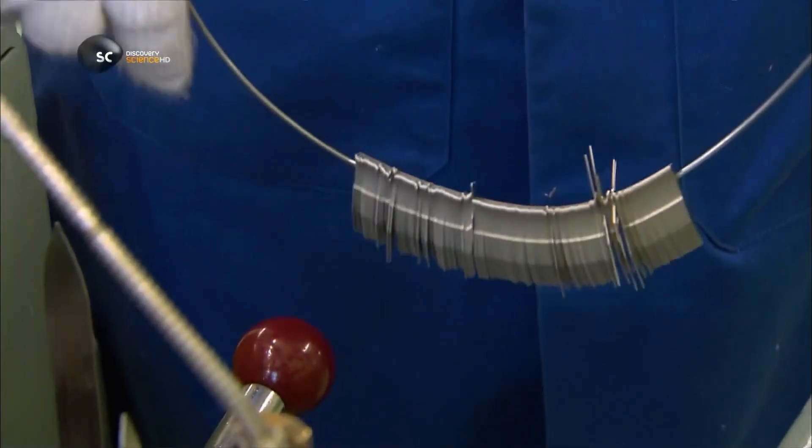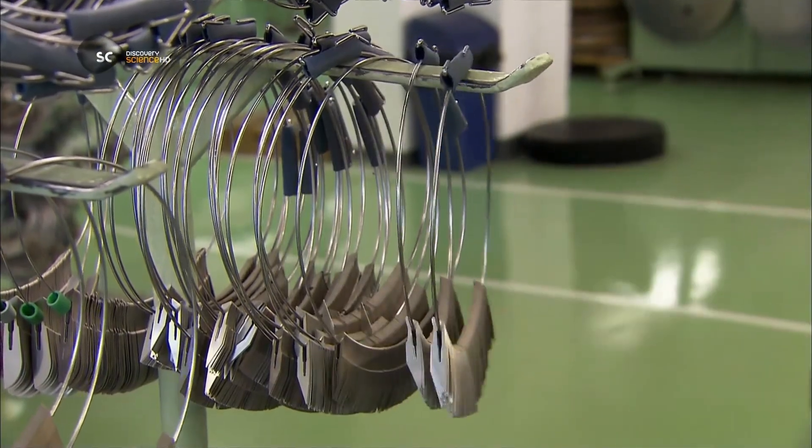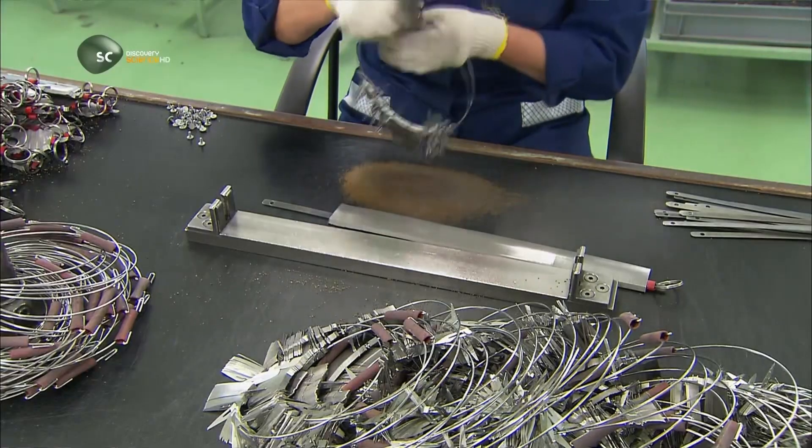A worker takes each stack, threads a metal ring through the slots to keep them together, then sends off the blanks for surface polishing. That will restore the metal's original sheen, which the heat treatment dulled.